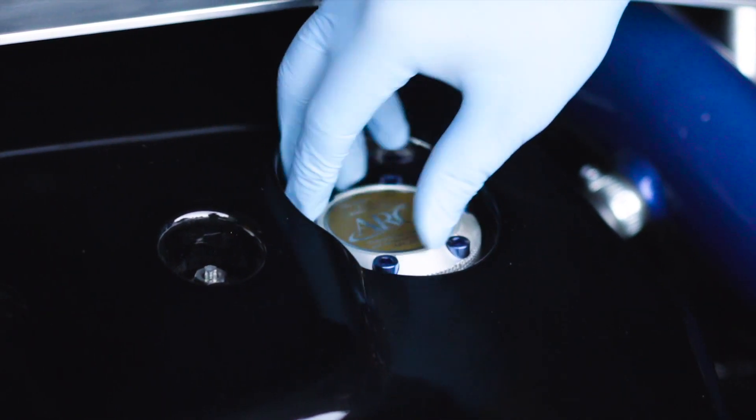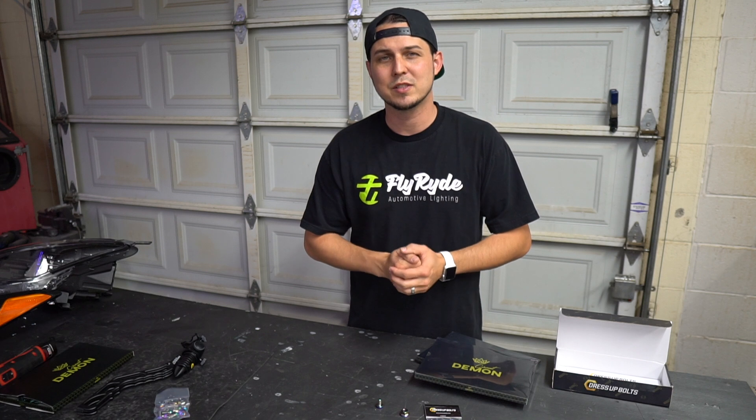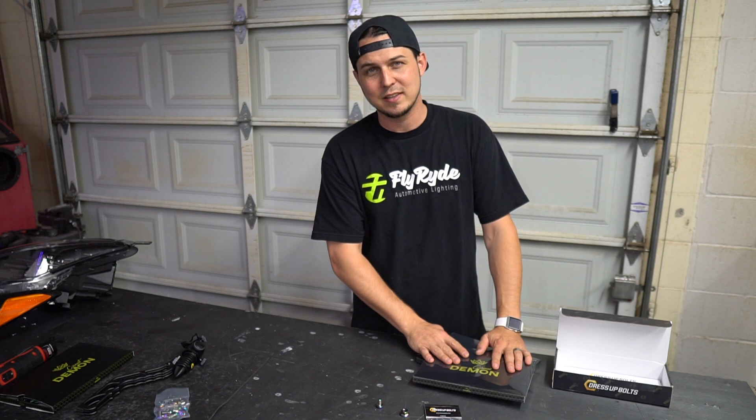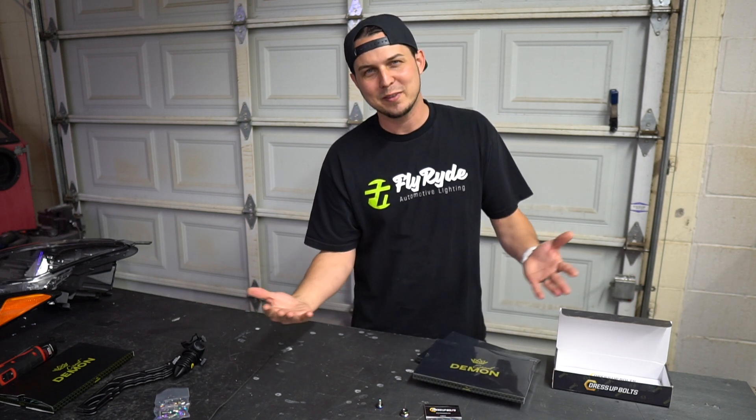Let's talk about some lights. I'll explain exactly how we're going to pick the winner in a bit, but first let me put the bolts away and open up these angel eyes from Circuit Demon — I think you're really going to like them, and that's lighting, so I can talk about it without feeling like an idiot.